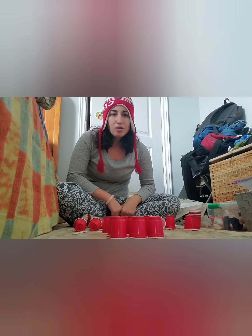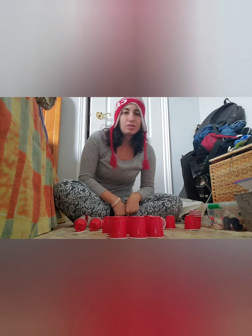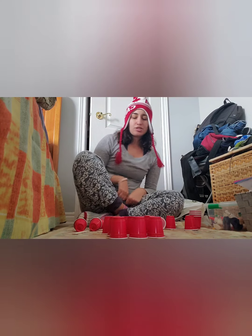Hi everyone! So for today's video and craft, what I wanted to do is another easy and simple craft that you can do with toddlers or preschoolers, even school-age children.